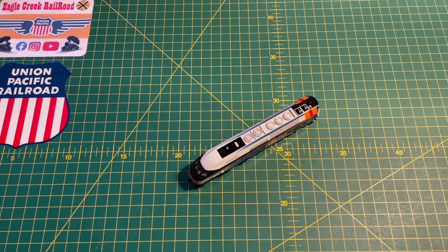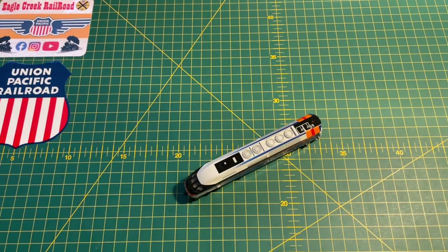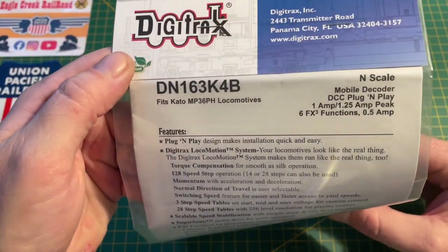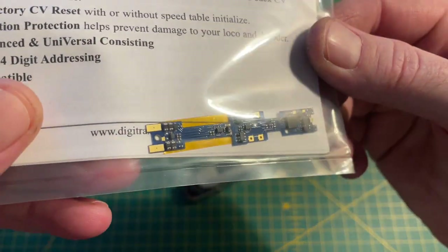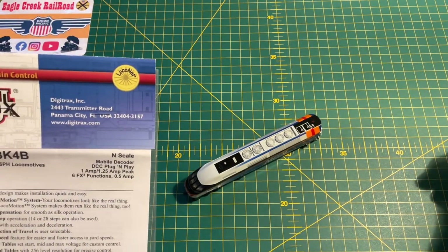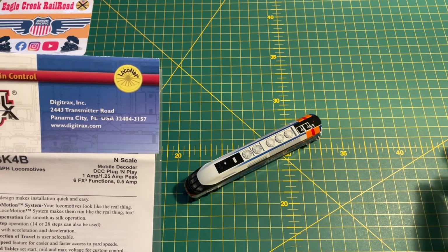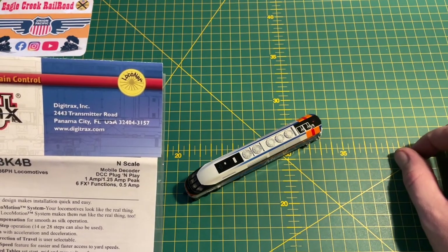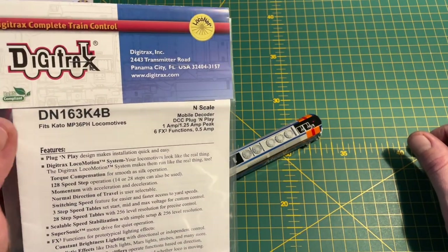Hi everyone and welcome to Eagle Crete Railroad. In this video I'm going to be DCC fitting this MP36 PH from Kato. I've got the Digitrax DN163K4B drop-in decoder. I'm usually a TCS person — I much prefer TCS decoders. I find them a little bit easier to work with, the CVs are slightly easier to customize and just overall running, but I wasn't able to pick up a TCS one so I've gone with Digitrax.